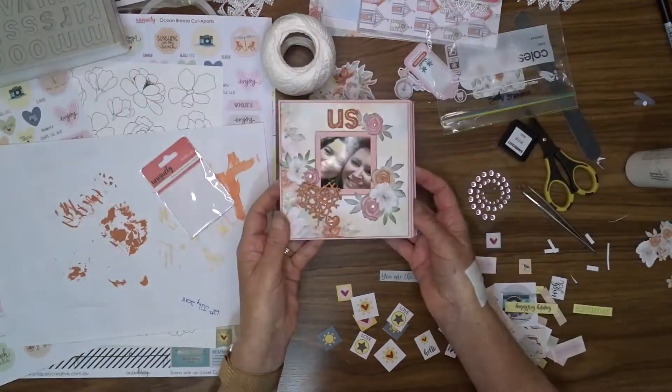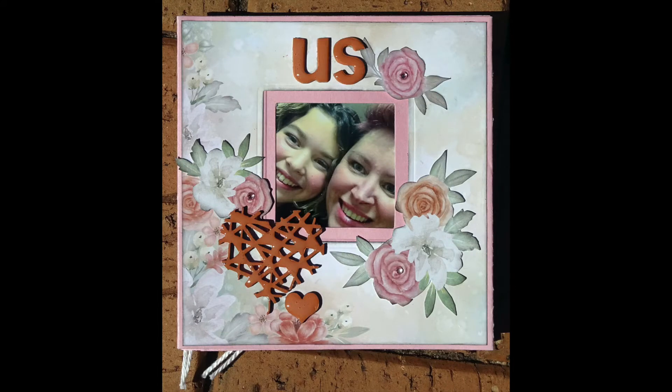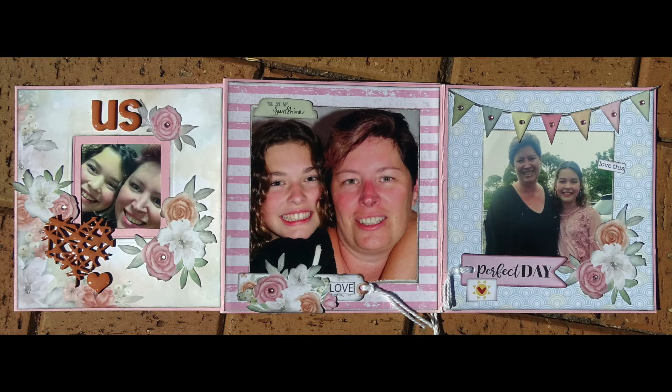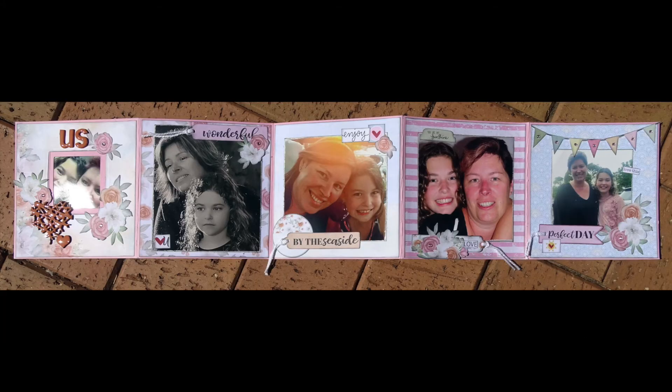I hope you've enjoyed watching this video. Don't forget that over at Mystical Scrapbooks this month — February — they have got the theme of hearts and flowers, so pop over there and check it out. There are prizes up for grabs so give it a go. Don't forget to subscribe if you haven't already and I hope you can join me when I post my next video. Bye!